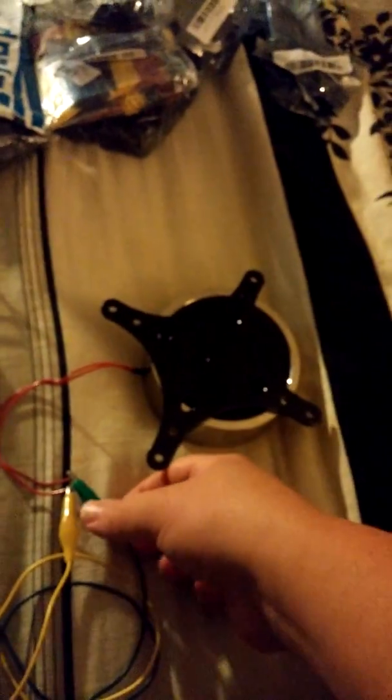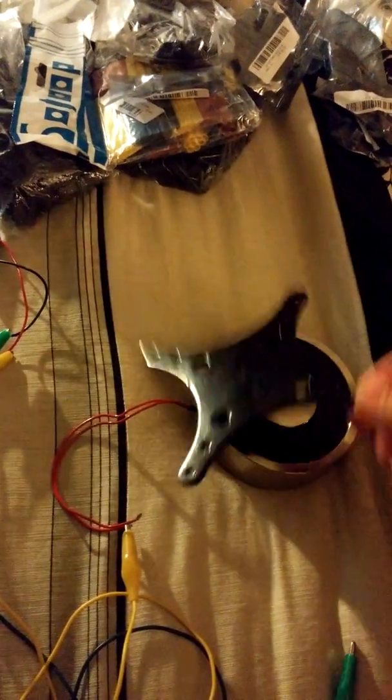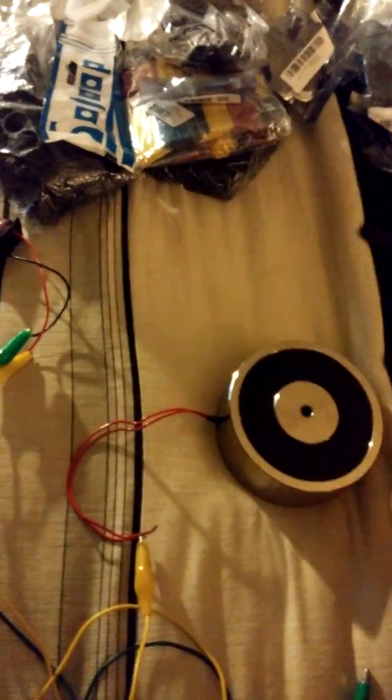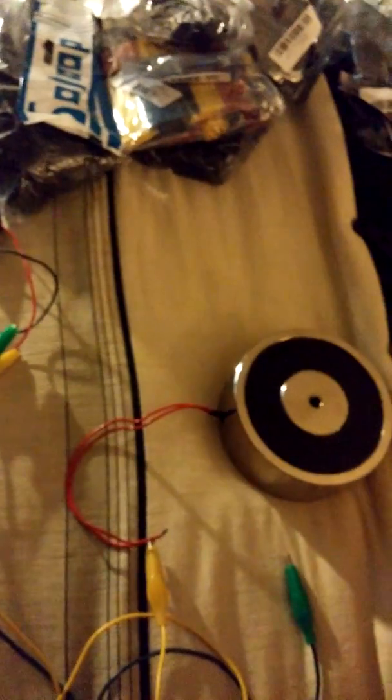Think about it, at 12 volts this thing is gonna be amazing — this is gonna be beast. Just so everyone sees, I take it off and it just comes right up. That's gonna be quite something when I finish it. See you guys later for part two when I actually try and fit this thing in the hammer.